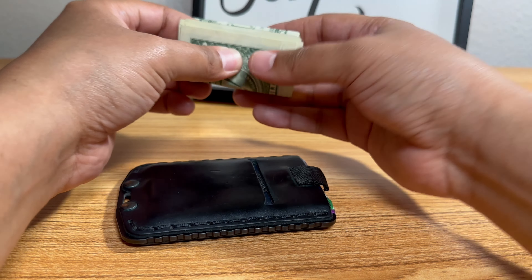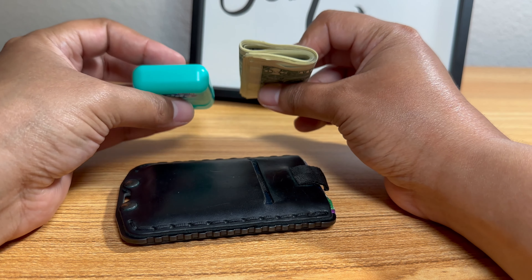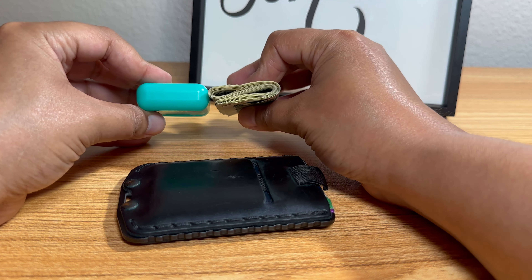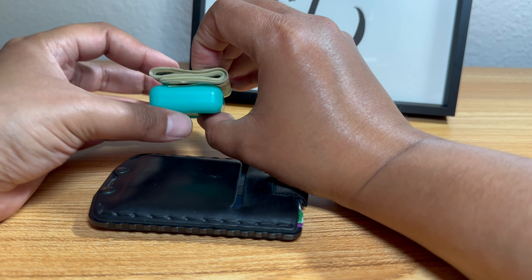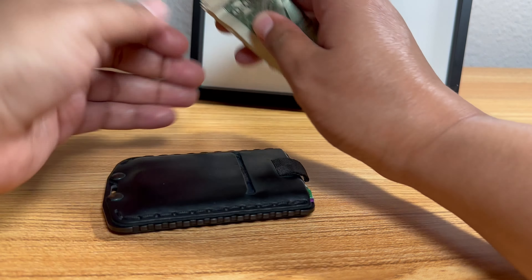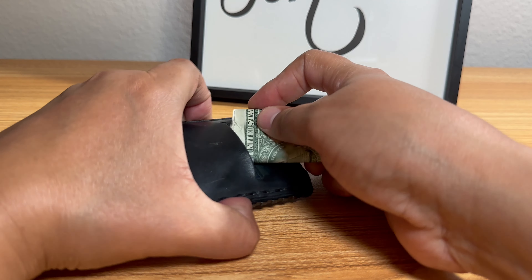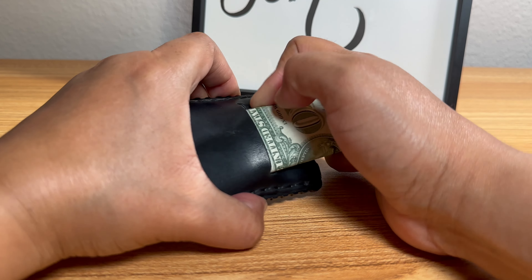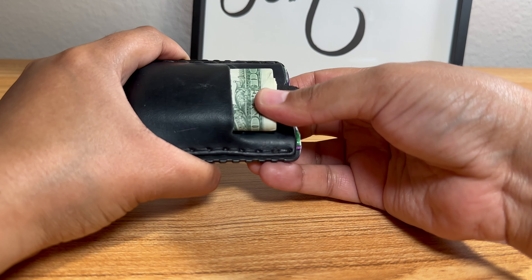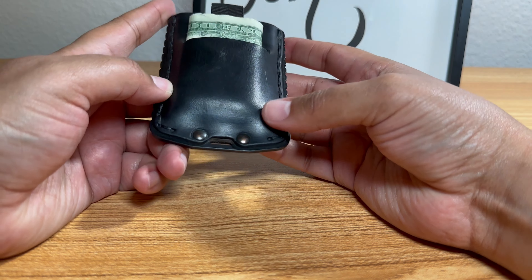Let's go ahead and fold them like so — make sure everything is nice and even, all the corners are straight, and it should be good to go. As you can see, it's not quite as thick as this dental floss casing here, maybe half the size of it. All I do is lift one edge, get one corner in there, and just push it in nice and slow — and we are good to go.